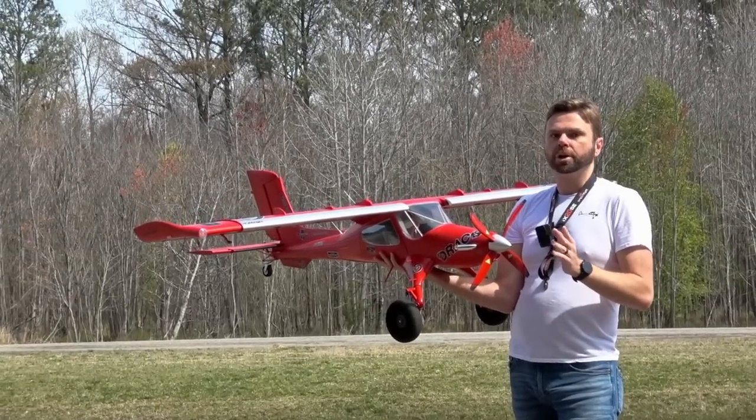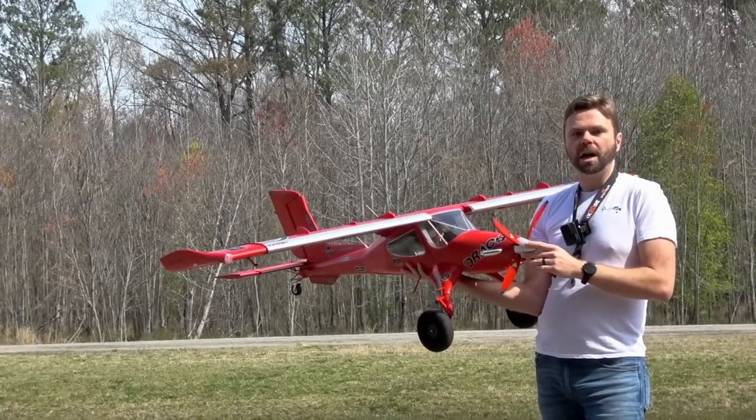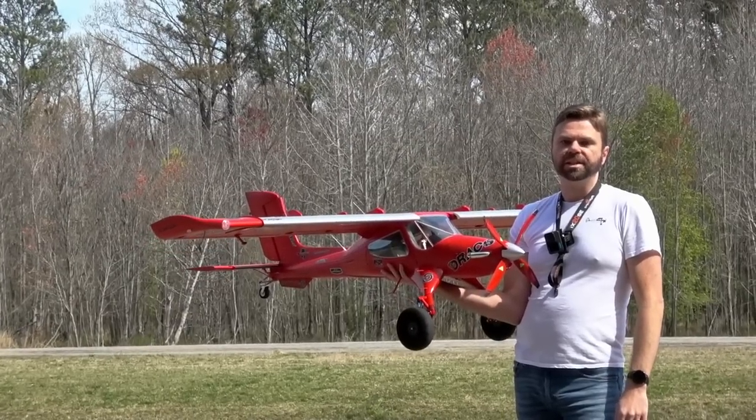This thing, however, is super cool. It's like a Timber. It doesn't roll as fast, but man, does this thing get off the ground. Even in a light headwind, even full flaps, it doesn't matter. You can take this thing off in like a foot. It's insanely good.